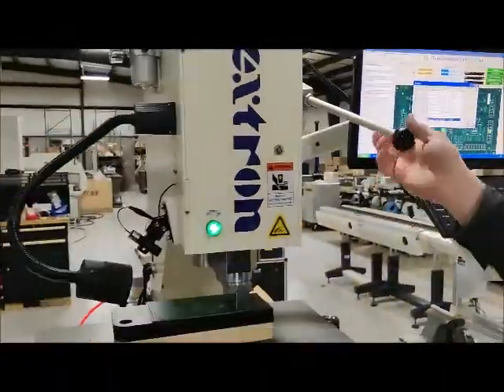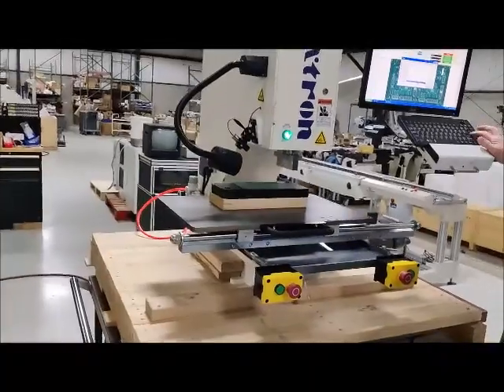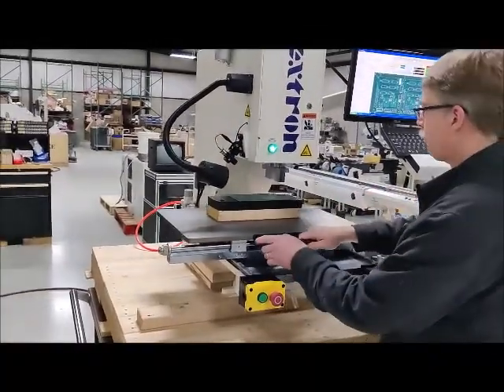Let's do it one more time, but I would like to stand a little farther away, because I was a little too close to see the operation.